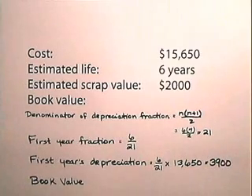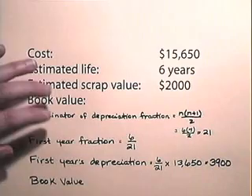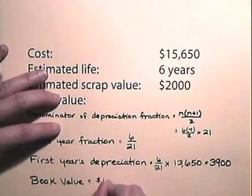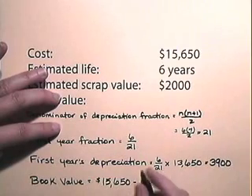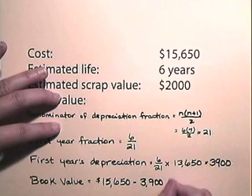Our first year's depreciation will be $3,900. The book value will be $15,650 subtract the depreciation of $3,900, so the book value after the first year will be $11,750. Now, let's use the sum of the year's digits method to prepare a depreciation schedule.